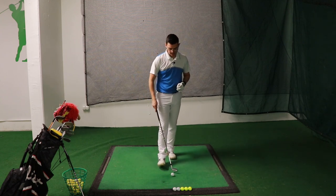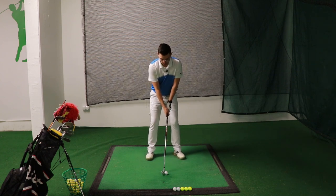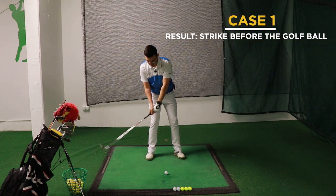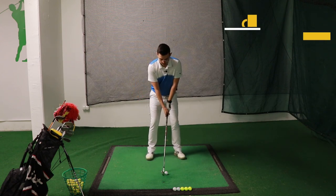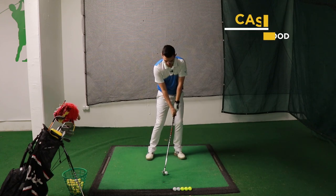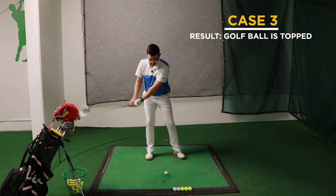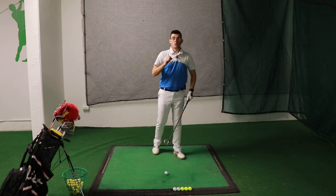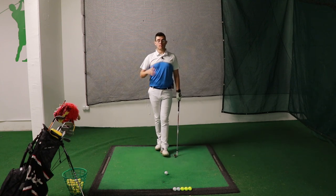There are three cases when we do this bad habit. The first one is when you move your head towards your trail side and the head stays or remains behind the golf ball, which is going to make you hit the ground before it. The second one is when you go back but manage to compensate enough to actually strike the ball. The third case is when you move your head back but then on the downswing you move it so far forward that you might actually top the ball. These are the three cases and they will all vary when you go out and play on the course.